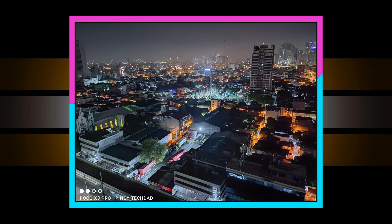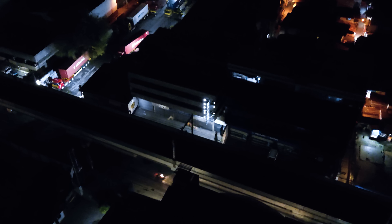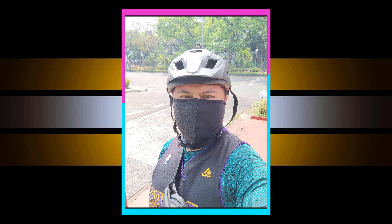Overall, night mode stills are very usable images. Night mode video, however, is not really a good idea with this phone. As for the front-facing camera, selfies are sharper than usual and you can get pretty usable images there as well. All full-resolution camera samples will be in a Google Drive link in the description box.